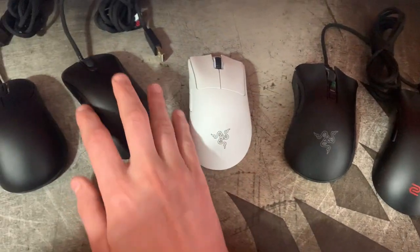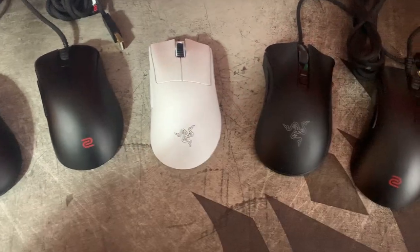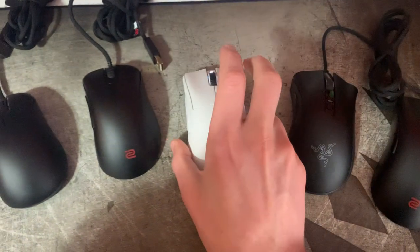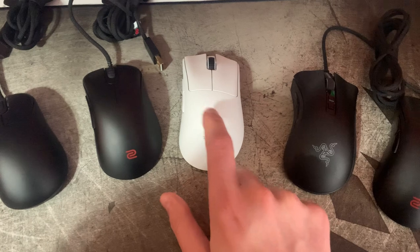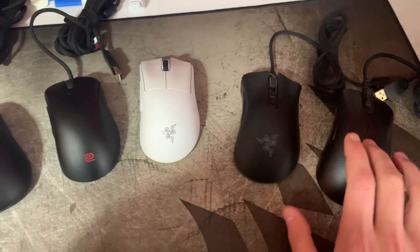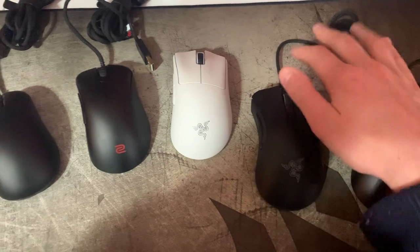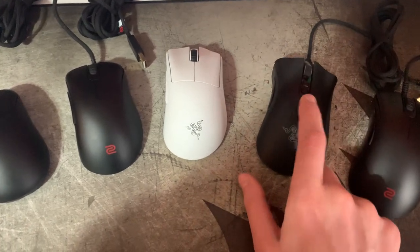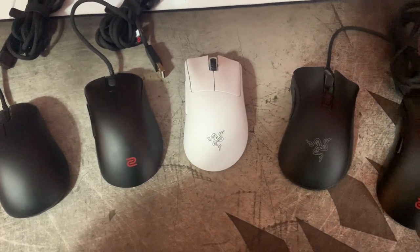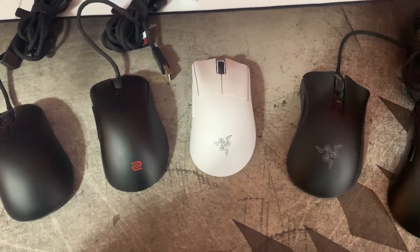I would recommend it if you like right-handed ergos and want a medium to medium-large option with good wireless implementation, good battery life, and good build quality. The shell material and coating makes it feel a lot more premium versus something like the EC1, but I do miss the DeathAdder V2 shape. I hope they make a DeathAdder V2 Classic at some point. Anyway, thanks a lot guys — if there's anything I forgot to say I'll leave a pinned comment. Have a good one, bye-bye.